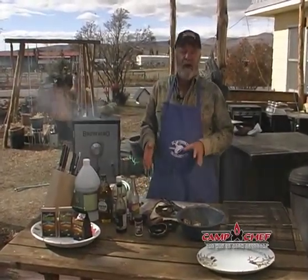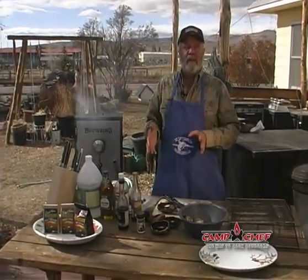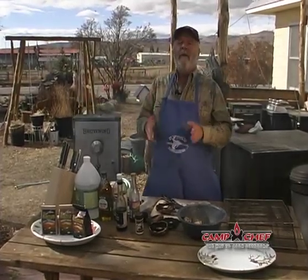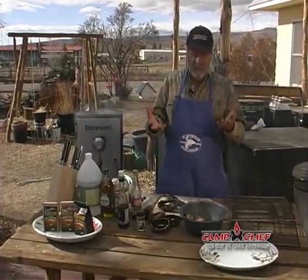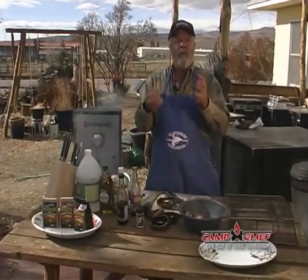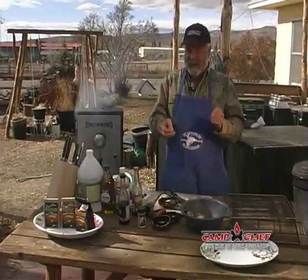I'm talking about the world of the portobello mushrooms. Sometimes they're referred to as the big game hunter steak if they haven't been successful in getting big game. We're going to show you how to cook these up where they're going to be mouth-watering delicious like any sort of a steak. And it's really simple. The only reason I have all this stuff out here is because you've got so many options to tailor-make these mushrooms to your particular taste.